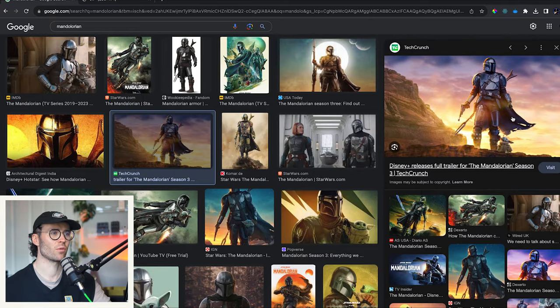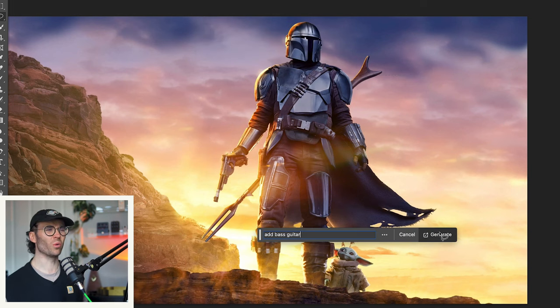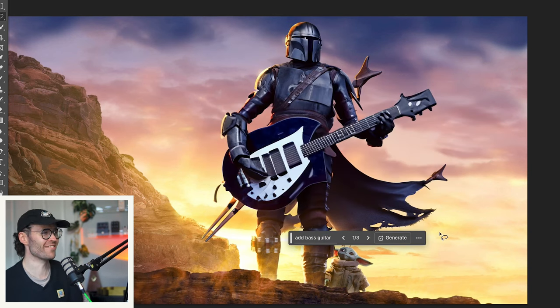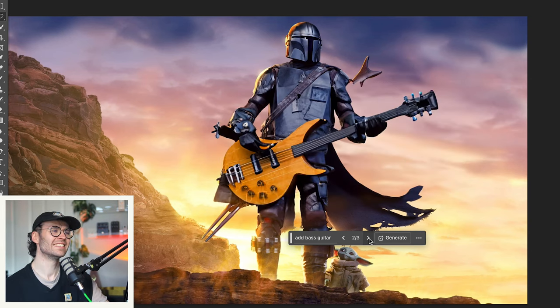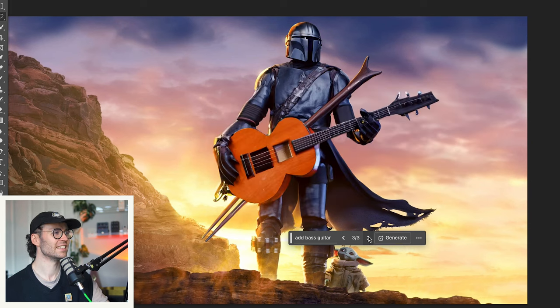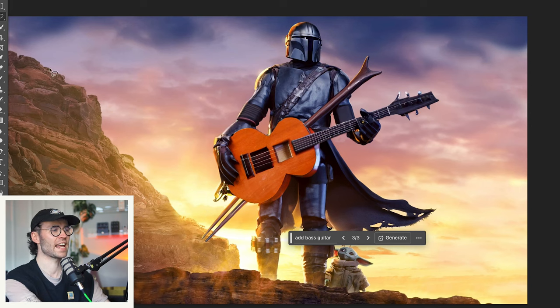Now, sticking on the Star Wars theme, Mando is definitely the kind of guy who's going to play bass in his spare time. We're going to get some cool iconic stuff from Mando here, I think. His arms — he's got a lovely pincer hand going on now. It's not like this at all — I thought it was going to be really good. I'm going to try it again, give it a slightly smaller area to work with.